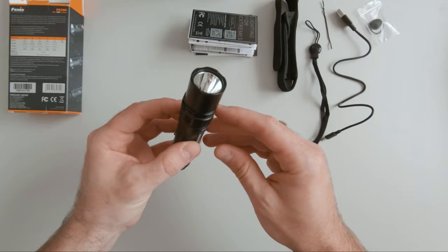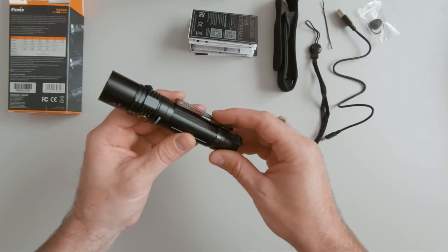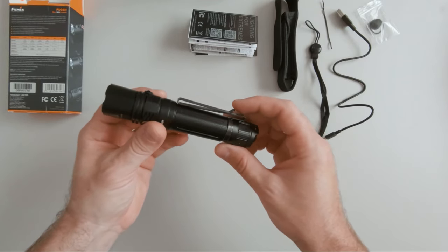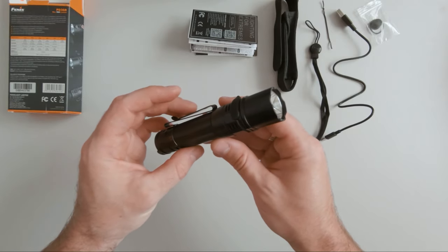With its cool features and compact size, the Fenix PD36R can be the perfect companion for your next outdoor activity. If you enjoyed this episode, don't forget to like and subscribe. Till next time, take care.